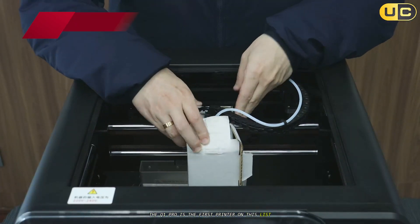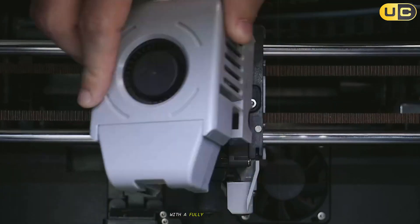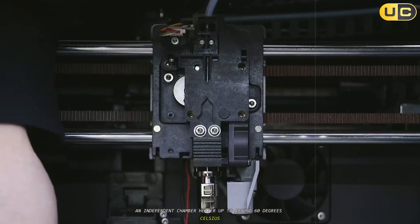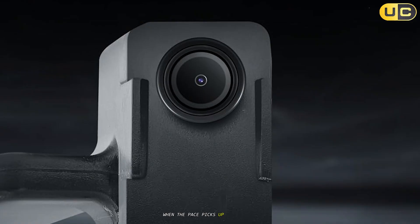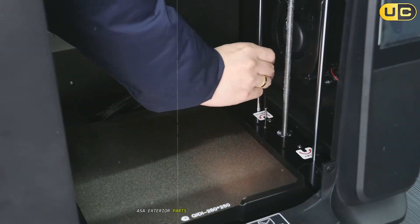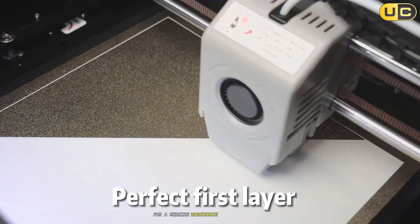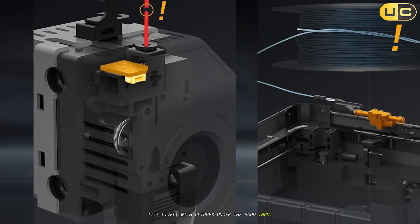Number four: Qidi Q1 Pro. The Q1 Pro is the first printer on this list that feels like a purpose-built enclosed machine rather than an add-on situation, with a fully enclosed chamber, an independent chamber heater up to around 60°C, and a high-speed CoreXI motion system designed to keep prints stable when the pace picks up. In real use, that active chamber heating is the difference-maker — ABS housings, ASA exterior parts, and polycarbonate brackets stayed flatter, layer bonds tightened, and dimensional drift shrank on tall jobs.